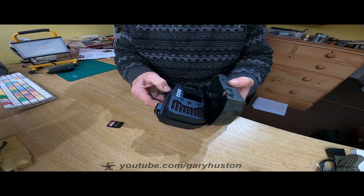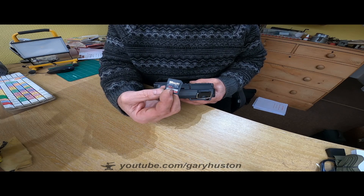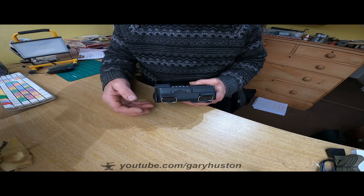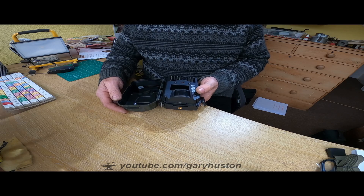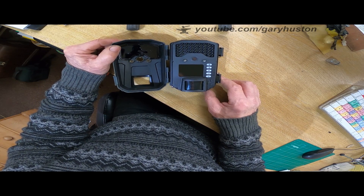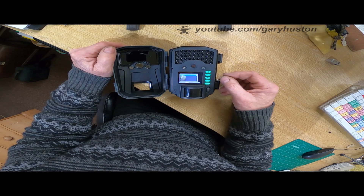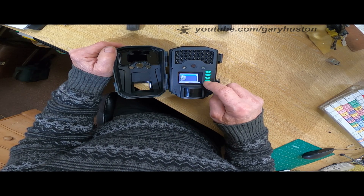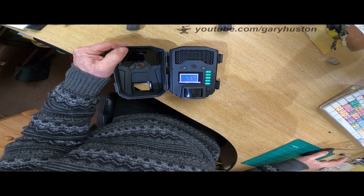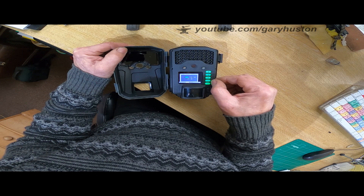I'll stick the SD card in. I reckon it'll only take up to 32 gig. They recommend use a class 10 or greater. This is a SanDisk Pro Extreme — that's the one I use in all my cameras. So let's turn the camera around and see if we can fiddle about with the settings. Put it in test mode. The first thing it's asking is language, which it's already set to English. So now it's asking me to set date and time.